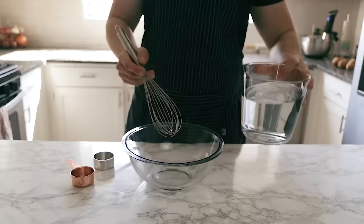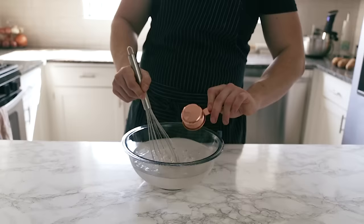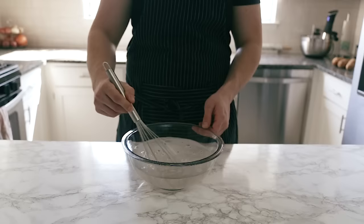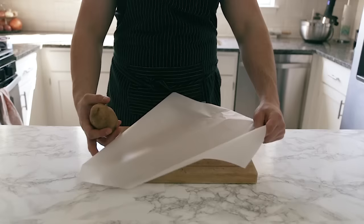Now we're going to make the brine. It's about four cups of water — go ahead and pour that in. Next is about a tablespoon of salt and a half teaspoon of baking soda. I know it seems a little weird but just trust me. Whisk that until everything is dissolved.